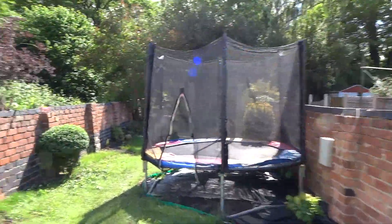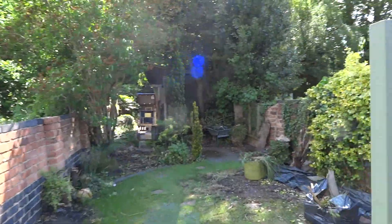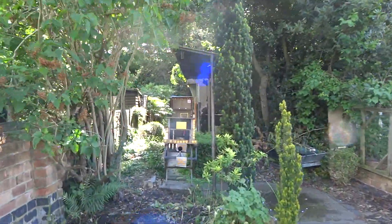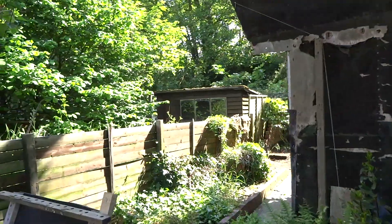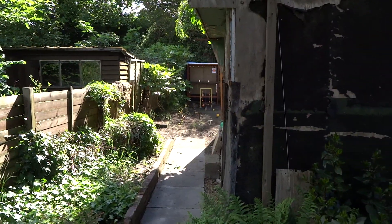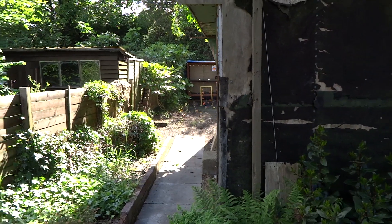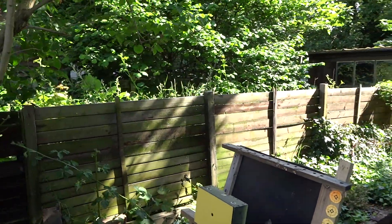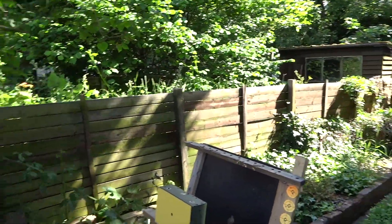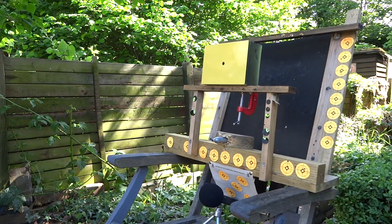Let's take this camera down the garden. It's done nothing but piddled down with rain for the last four days, and this seems to be about a 30-minute gap. Originally I set this up on my booth at the bottom of the garden, but to be truthful, at 38 meters trying to hit a 9-millimeter hole is probably ridiculous. So I'm going to set the target up at 25 meters.